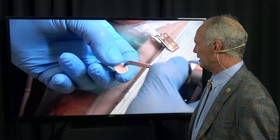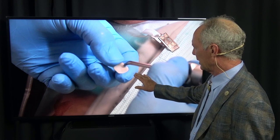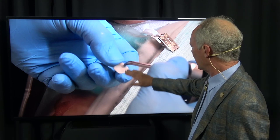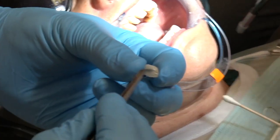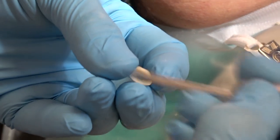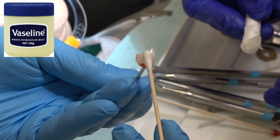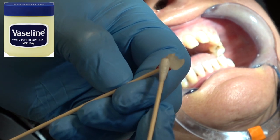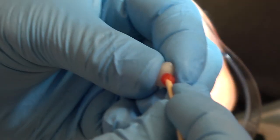These veneers and crowns have been treated with the system you use to treat lithium disilicate Emax restorations - you can refer to that link. Once I've tried them on the teeth, I'm going to wipe the tooth side of the veneer and crown with isopropyl alcohol. Then I'm going to use this carrier and place Vaseline on the interproximal contacts. That keeps the cement from setting up and sticking interproximally, making it much easier to remove the cement.